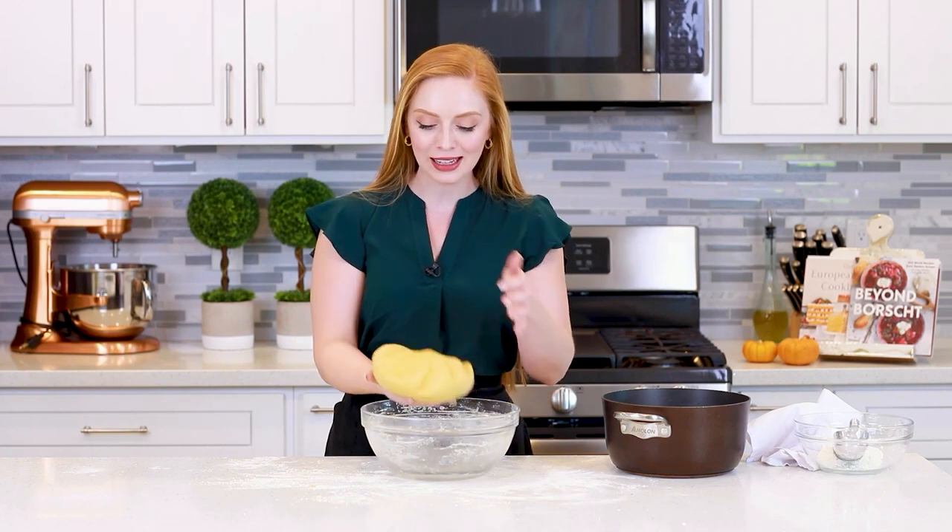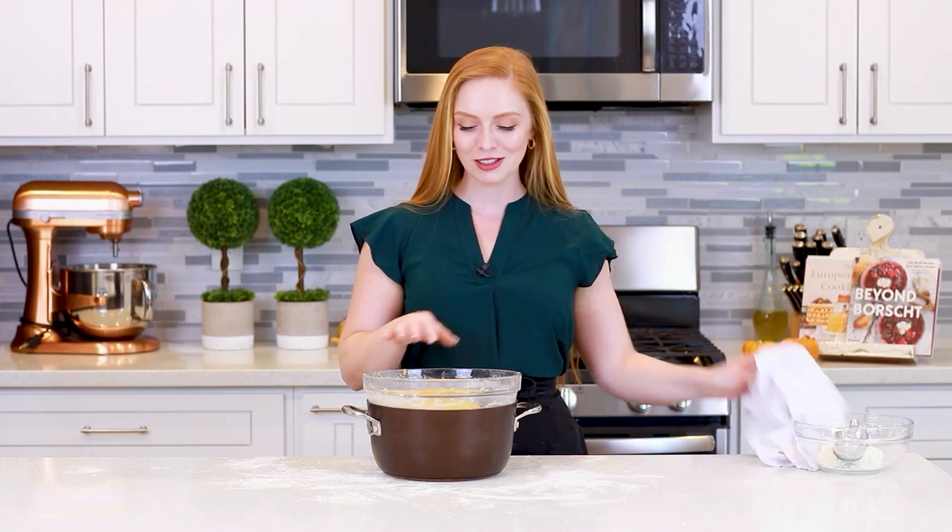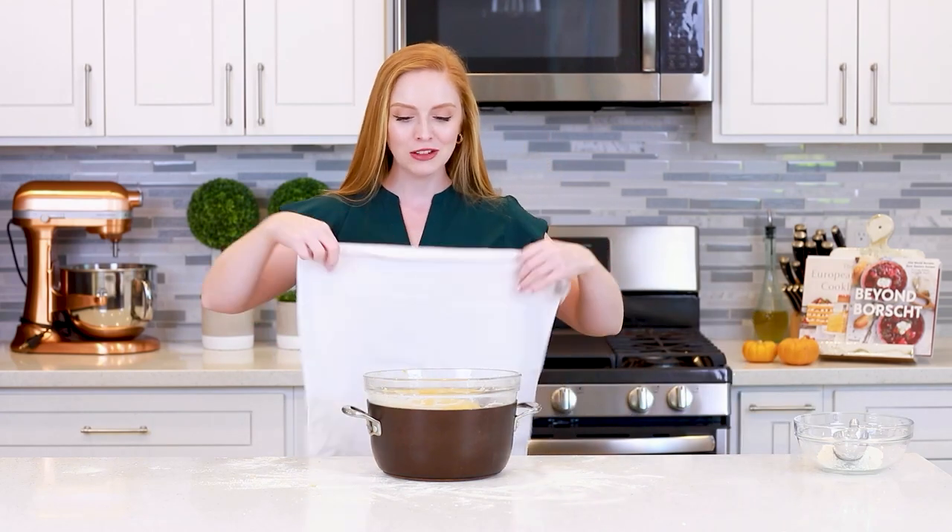This pumpkin yeast dough is ready for its first proofing. I'm going to place it back into my mixing bowl. I've filled a large pot with some steaming hot water — not boiling, just really hot water from my faucet — about a third of the way, so the bottom of the bowl doesn't touch the water. This warm water is going to keep the dough nice and warm and it'll proof a little bit quicker. I'll cover it with a clean tea towel, place it on my stove top, and let this proof for about one to one and a half hours until it's doubled in size. While this is proofing, I'm going to show you how to make that incredible chocolate spread we're going to use as a filling.